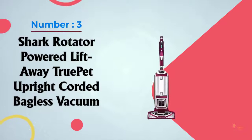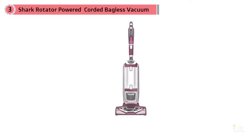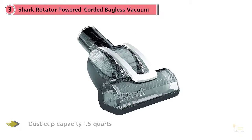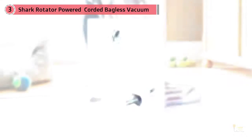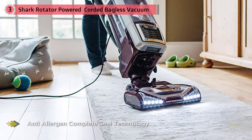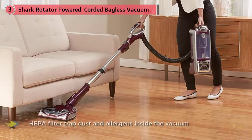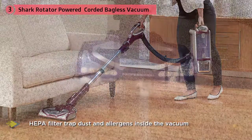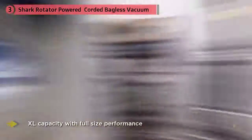If you have pets, you likely have an ongoing battle to keep fur and dander under control. The Shark Rotator True Pet NV752 is a popular choice when shopping for a shark vacuum for pets. Built on the popular Rotator model upright vacuum, loved for its deep cleaning and Lift-Away functionality, the True Pet model incorporates a motorized brush and pet multi-tool. Instead of a flimsy attachment on the hose, the Rotator True Pet allows you to attach a motorized brush to the hose and take the Lift-Away canister wherever pet hair lurks.